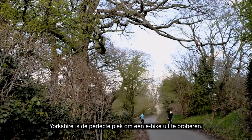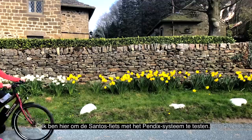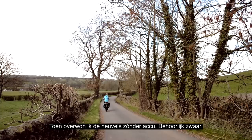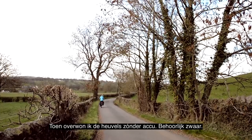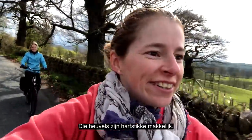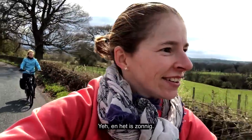Yorkshire is the perfect place to try out an e-bike. I'm here to test the Santos bike with the appendix system. Have you seen my last vlog? There I was conquering the hills without the battery — pretty, pretty hard. I'll see how it goes this time. Easy peasy! Those hills are easy peasy. And it's sunny — it's a perfect cycling day.